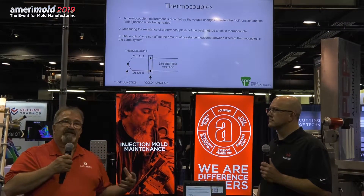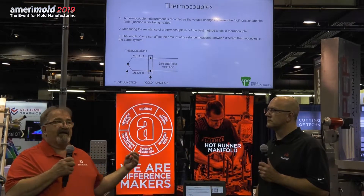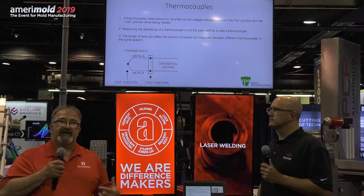The problem with the thermocouple is it is so small and so thin that any little pinch in the thermocouple can cause it to misread.